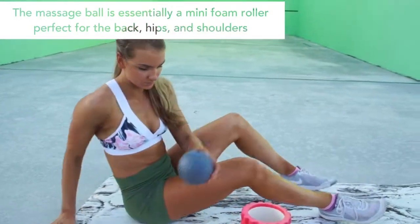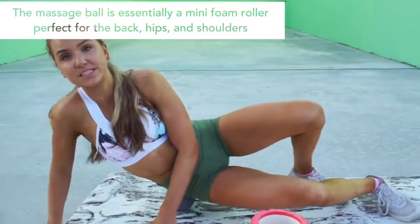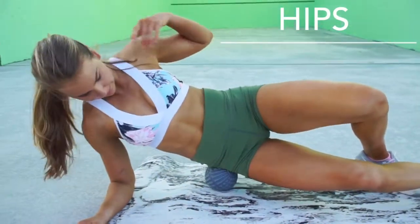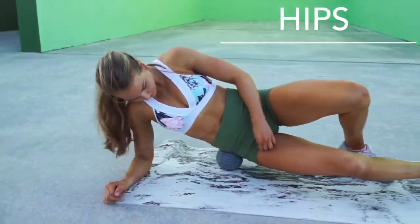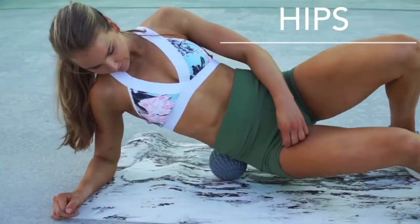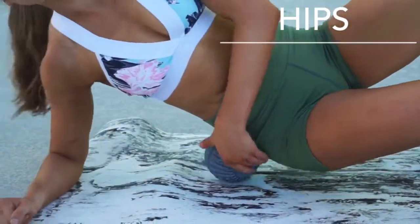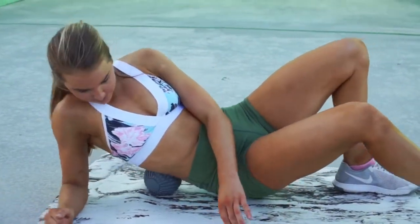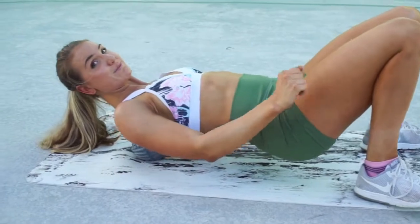For example, you can roll over and dig into your hips even more. And then we can also do our back. This is a lot better when you're trying to dig into those hard to reach spots.